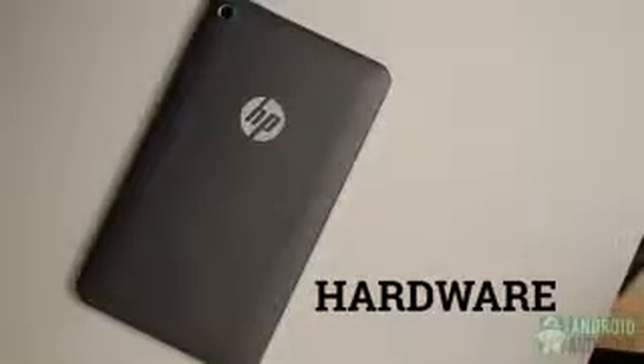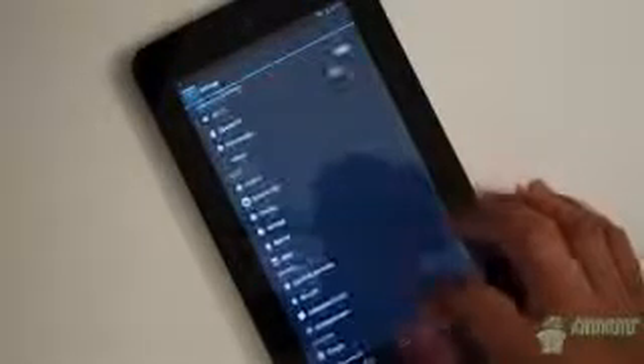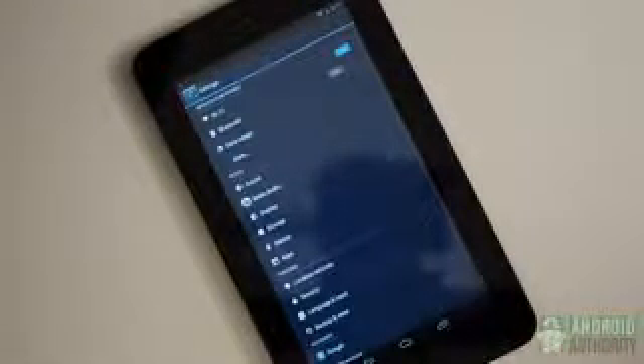Hardware on the Slate 7 does get a bit of a boost with an SD card slot found at the top. Being able to extend the included 8 or 16GB will help people get more media usage, which is always nice. Otherwise, you would expect a standard bevy of features like Bluetooth, which you do get, but you don't get GPS here, making the Slate 7 the last choice for navigation. And you also don't get NFC.